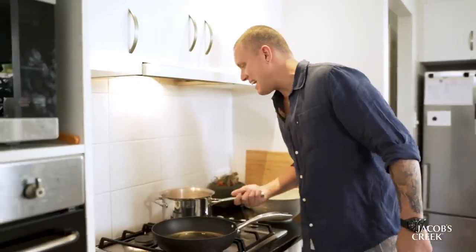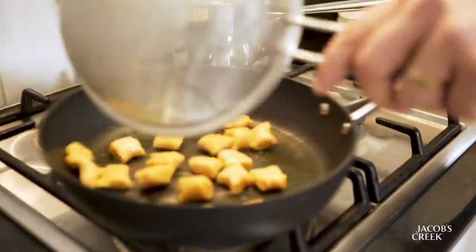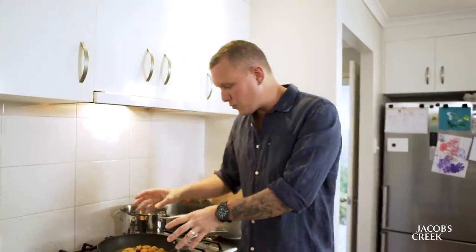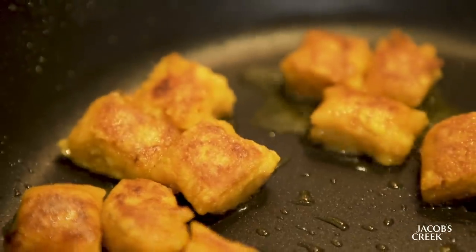Gnocchi has come to the surface — we all know that is the indicator they're ready to go. Out of the pot, we've got a pan here, roaring hot. We're just gonna throw them in there. You don't have to go through this secondary process of frying them off — this is a personal preference — and just crisp them up on both sides.